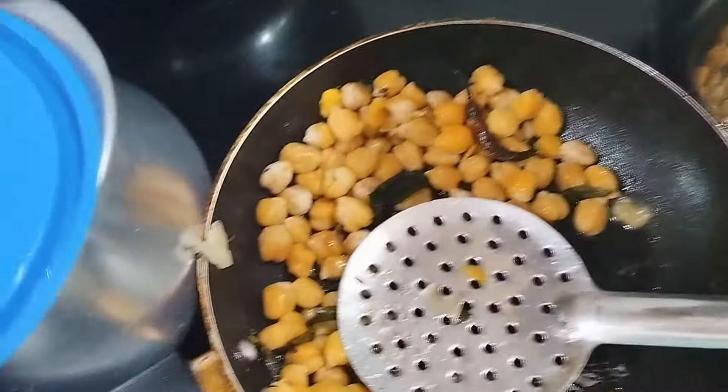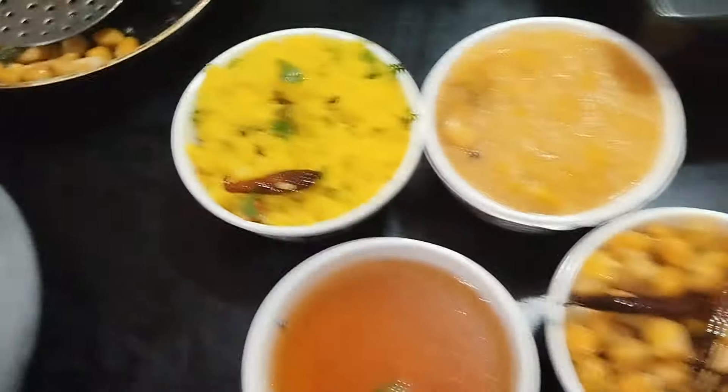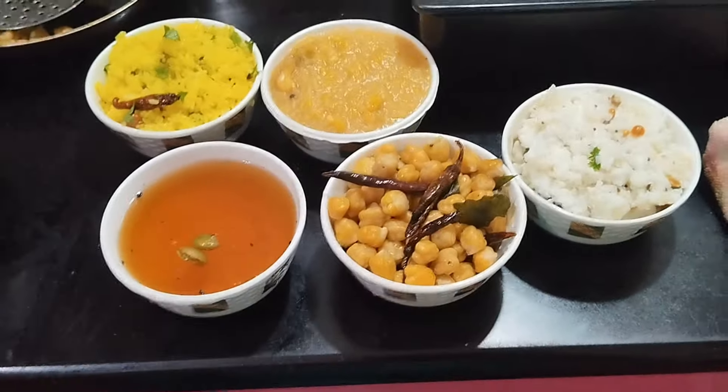This is around 150 pesos. We will try a little bit of water. We will have 5 varieties to do it ourselves.